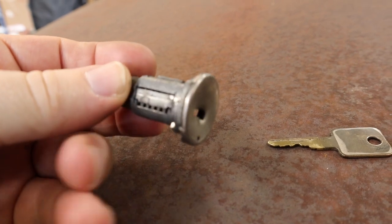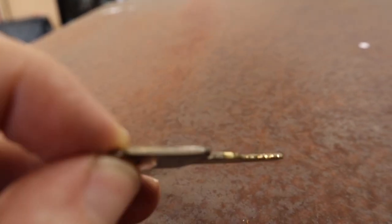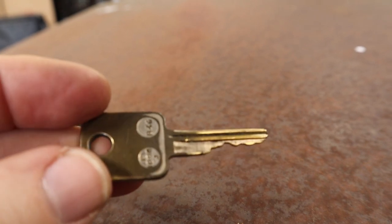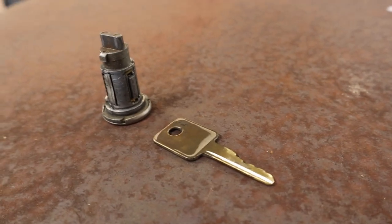Here is the old ignition cylinder lock and it's seen better days. It's definitely worn out, and this key — it's definitely seen some wear and tear over the years on this. Really glad that we got that out now before we had a bigger issue on our hands to fix.